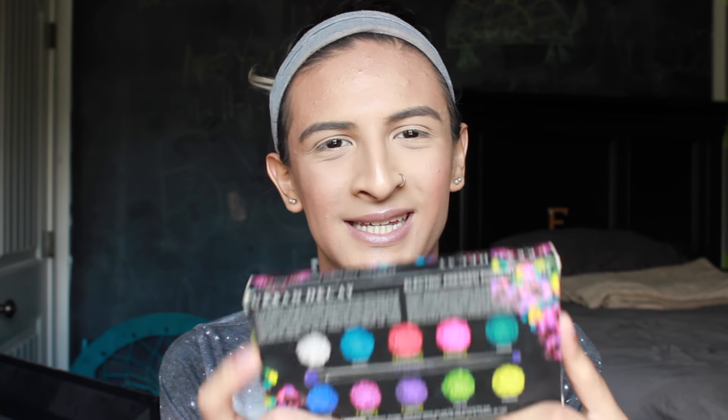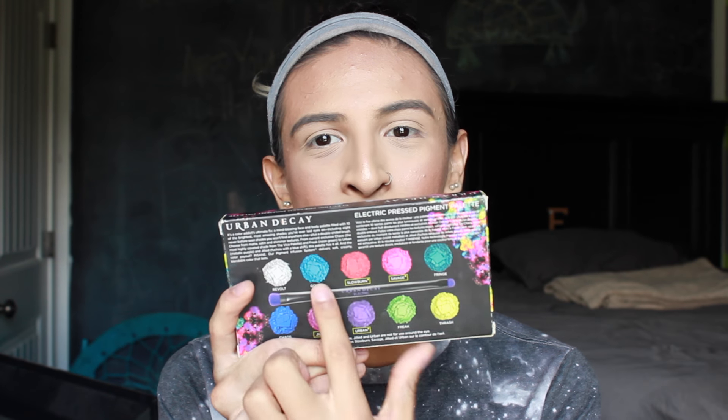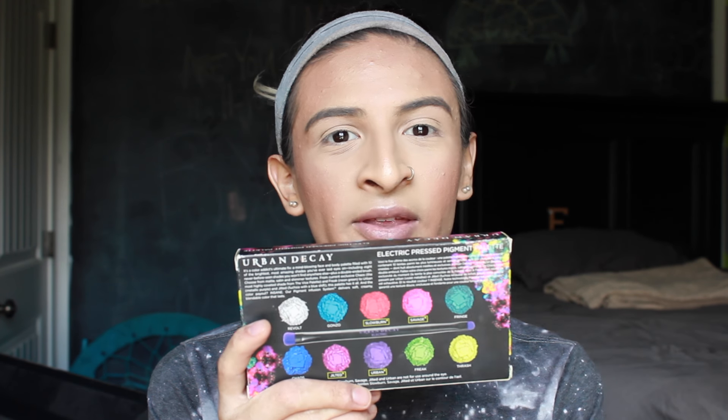Let's do an updated tutorial on this bad boy here. It is such a beautiful palette, honestly. And this palette is so intense — I understand why it's called the Electric Palette, because these shadows are so pigmented that they had to label that some of them couldn't be used around the eyes because they would stain them, or they were just very powerful.